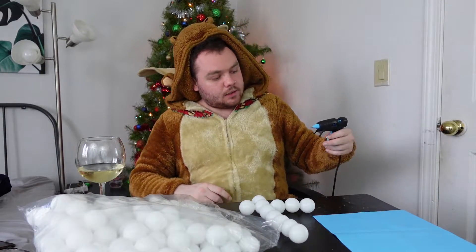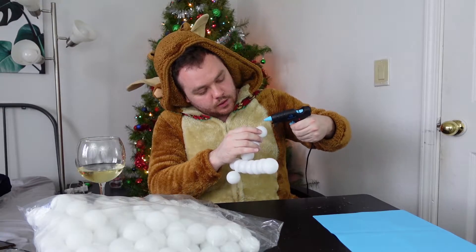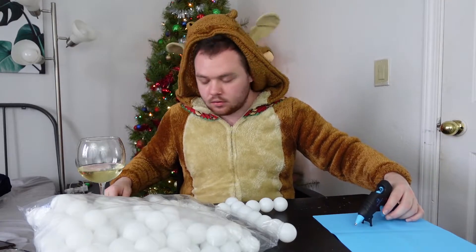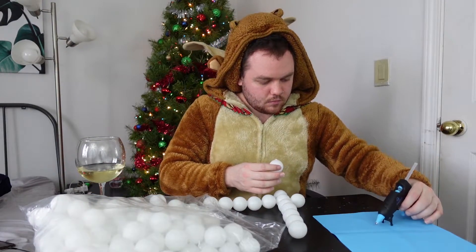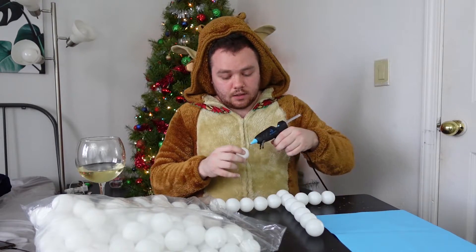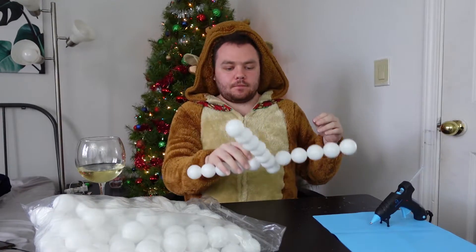I spent like 10 minutes waiting — I'm just using this fast or what is wrong with this hot glue gun already? Should I just shove another glue stick in there? Oh, that works. This is burning, is that normal? I could get into hot gluing, this is lit.